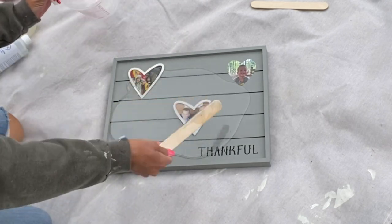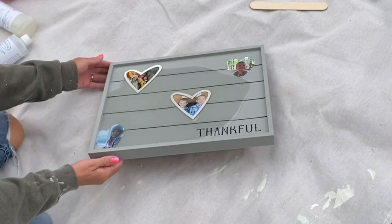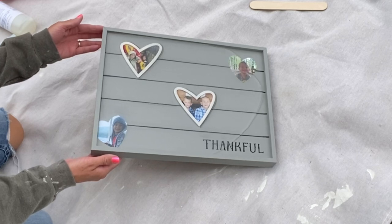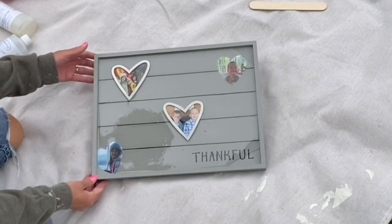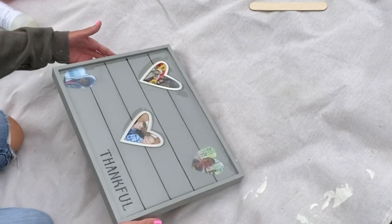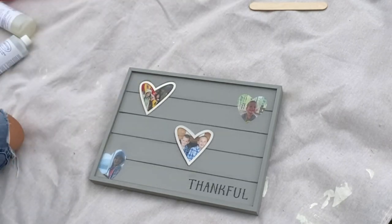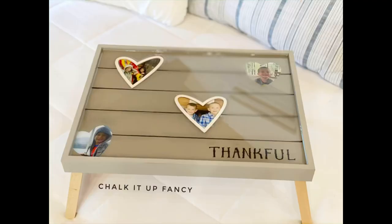Once it's fully mixed, I dump it on top of my tray. You always want to make sure you allow this to dry on a flat surface. Once the epoxy is in the tray, I move it so that it hits the entire bottom. You will notice some air bubbles — I like to take a small bottle of alcohol and spray it on top of the epoxy, which helps eliminate some of the bubbles. As the epoxy settles, some of them do go away. Some people also like to use a heat gun.